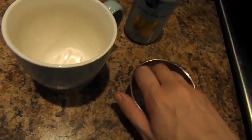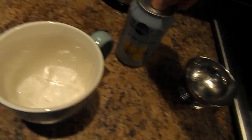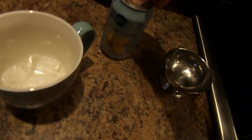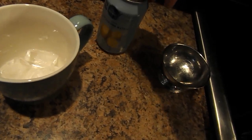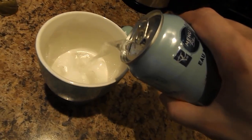First thing you gotta do is put the ice cubes into this cup. And last but not least, open up this PC lemon sparkling water and pour it into the cup.